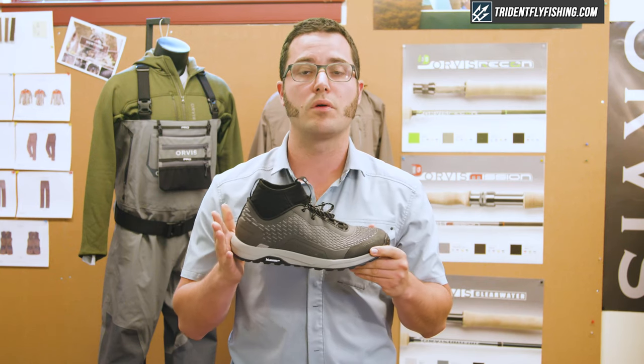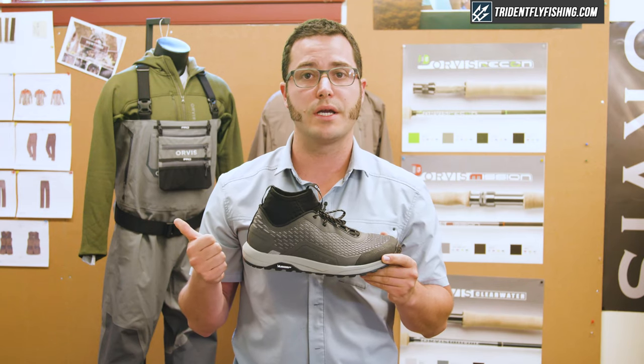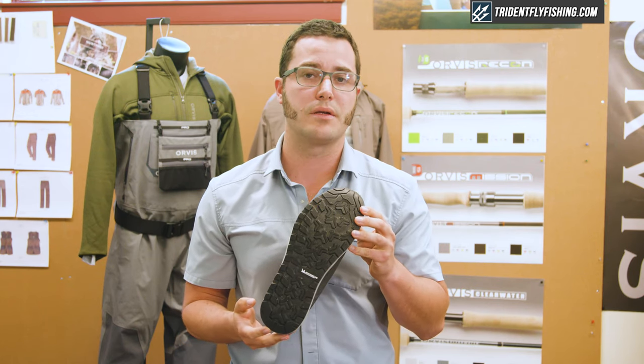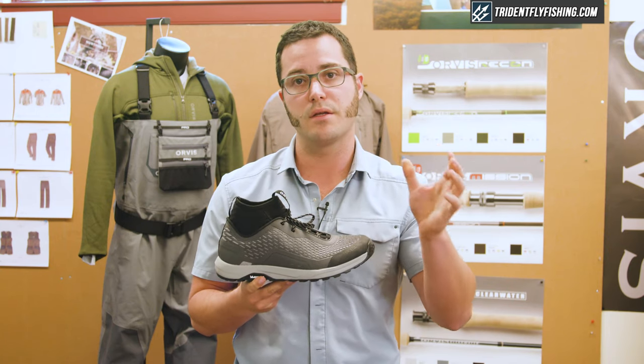Living within our pro line, we wanted to make sure that we focused on best-in-class wet-dry traction, so we partnered with Michelin on the bottom of the sole. The sole features the same outdoor extreme compound that we're using on the pro boot, tying in with that as well.